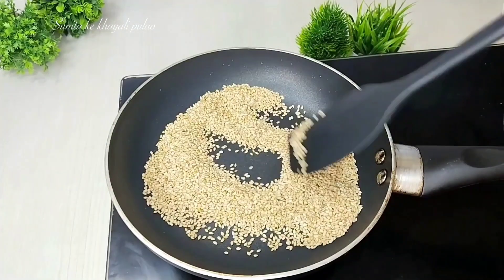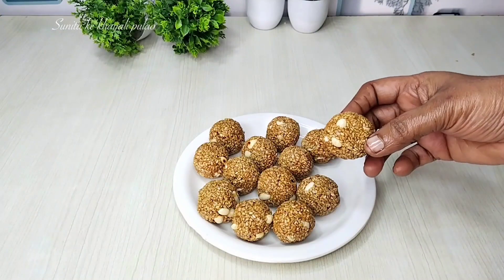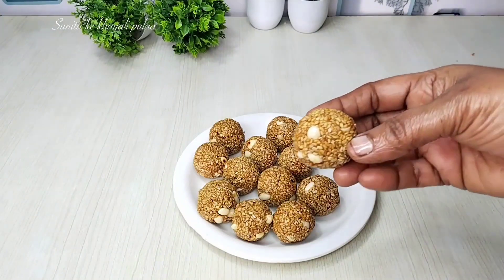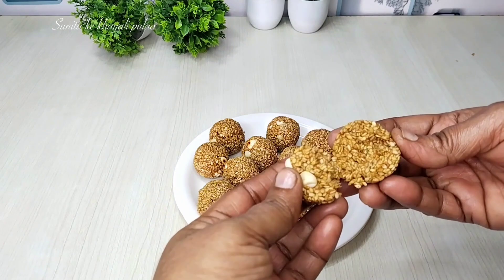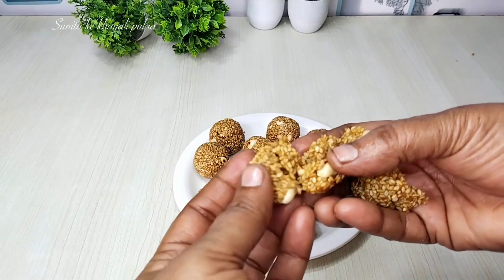Hello friends, welcome to Sunita's Khyali Plough Kitchen. Today I will share with you the famous recipe for peanut laddoo. We will make this laddoo in a special way — it is very easy to make.